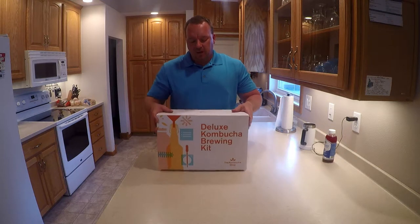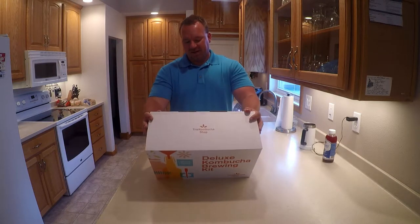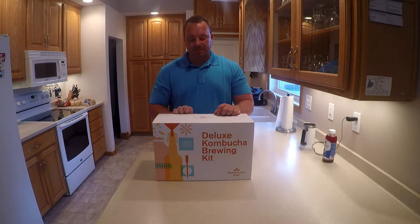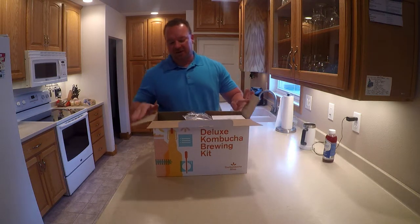So wanting to do more stuff, what do we end up with? A kombucha kit. In this box is a deluxe kombucha kit by The Kombucha Shop. It's supposed to give us a jar and a bunch of other stuff to make kombucha. I wanted to show you the unboxing of that, and I also want to show a video later of me actually doing this.